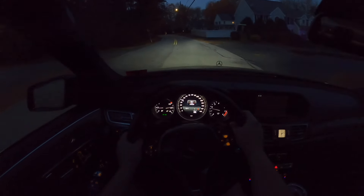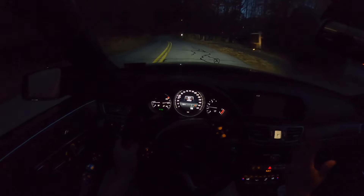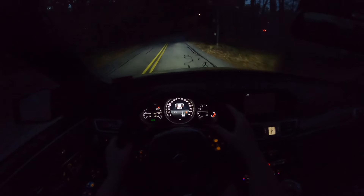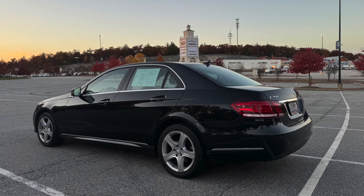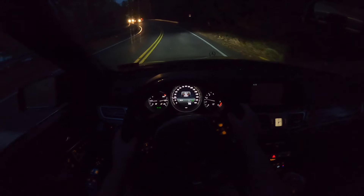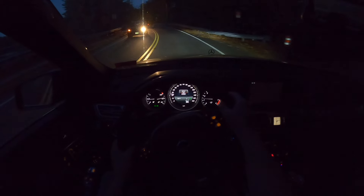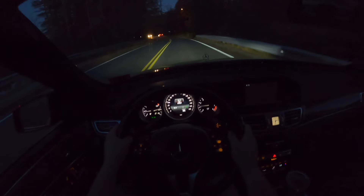I really like that although this is a luxury sedan, it still provides that exhaust note and engine noise that translates into the cabin and gives you a little bit of a sporty feel. Switching the car into Eco, you'll see the transmission behave a little differently, trying to keep the car in a lower gear to improve fuel economy.